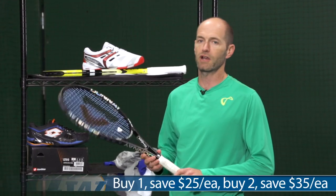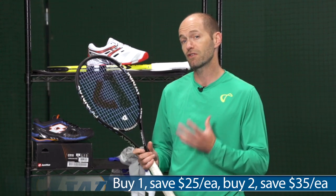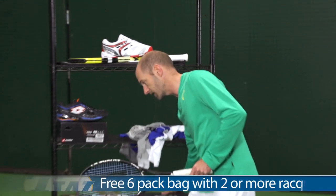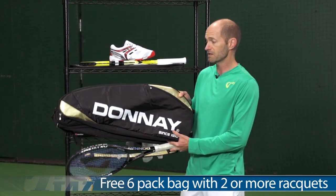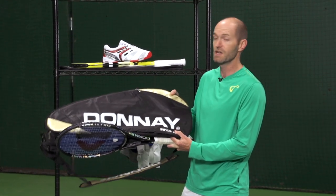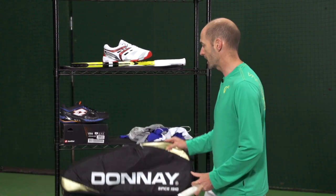Another great deal we have on our website is with Donnay. If you buy one Donnay racket right now you're saving $25. If you buy two or more you're saving $35 each. Killer deal. You also get a free six-pack racket bag, and this is from the Tournament line so it has all the bells and whistles — backpack straps, quick-grab handles, nice heavyweight construction. It's a great six-pack, really quality bag right there.